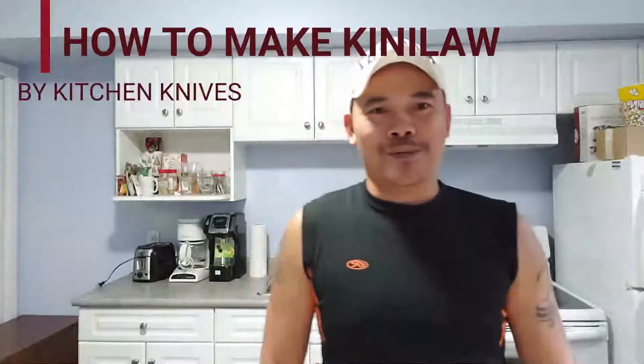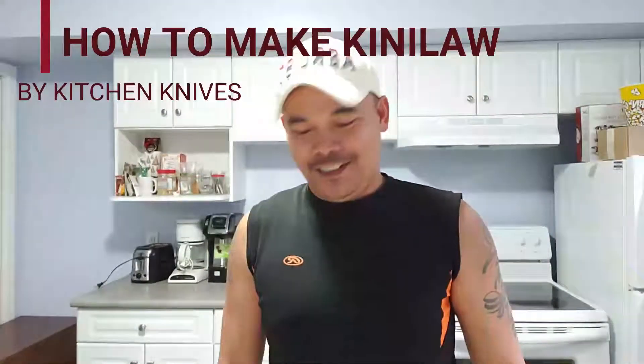Hey guys, good afternoon, welcome back to my channel. My name is Hendry and right now I'm going to make fish ceviche, or we call it kinilaw. I'm using tuna fish, this is around 500g, so let's start.